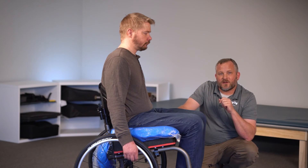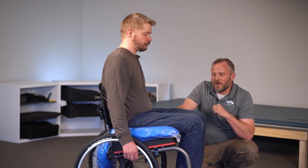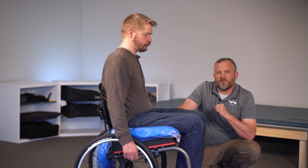And that is how you capture a cushion shape for most people. If you have any further questions, you can certainly reach out to us here at Ride Designs. Thanks a lot and have a great day.